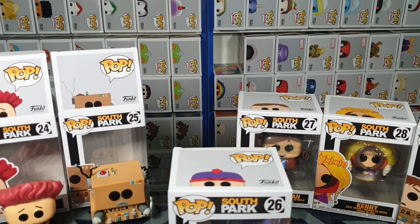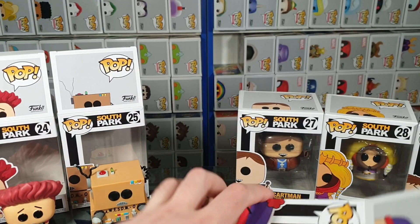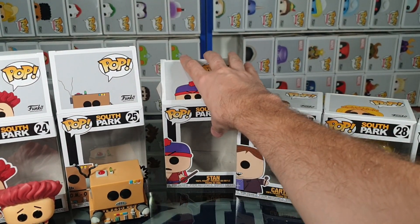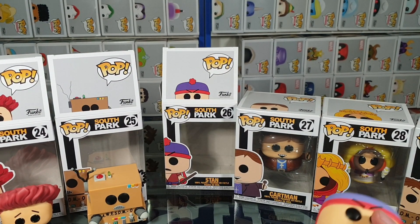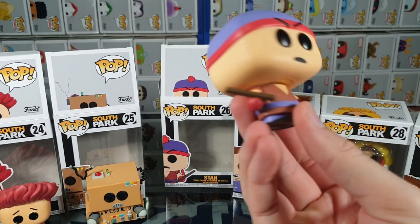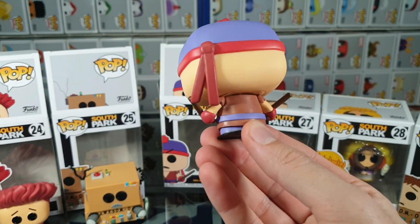Let's grab Stan. This one's nice and easy. Let's slide it out. So here we have him holding some — can't remember the name of them — little fighting sticks. Little 360 view. Nice, simple figure.